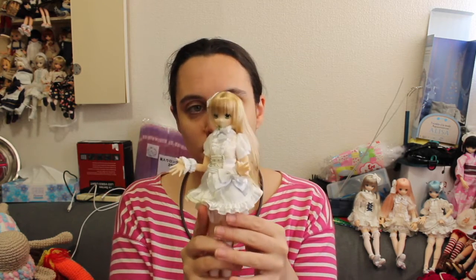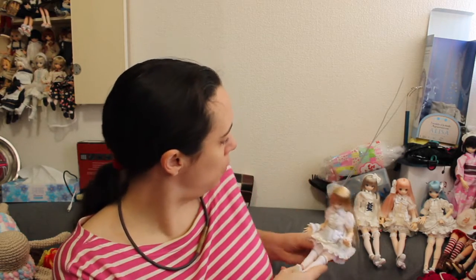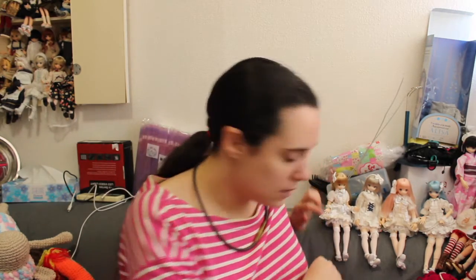So now the last one — Lise. I got her also cheaper than the original because she comes from that second hand store that I like. It doesn't always have much in stock, but when they do, they have cheap ones, so it's pretty nice.